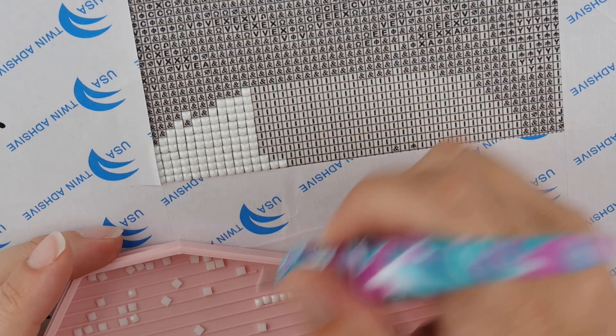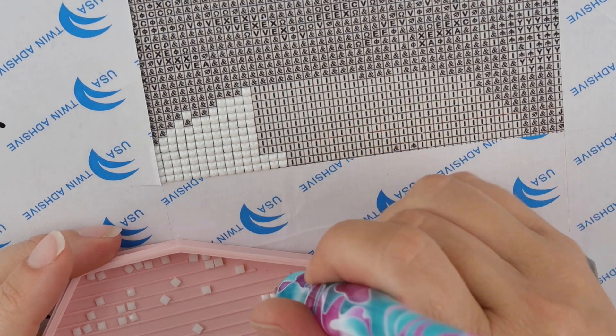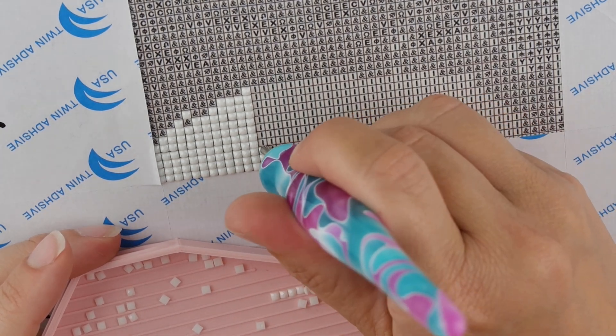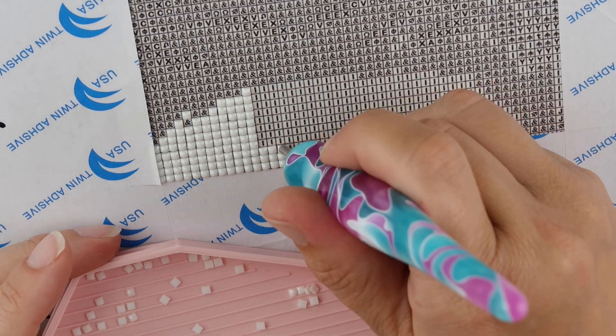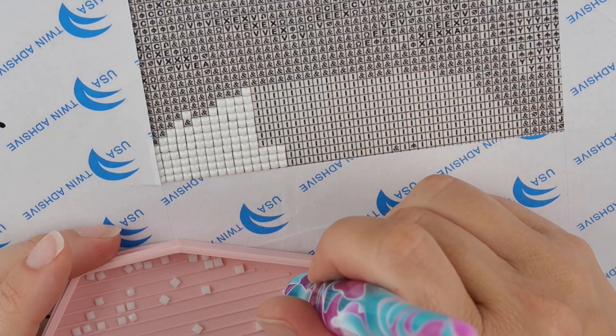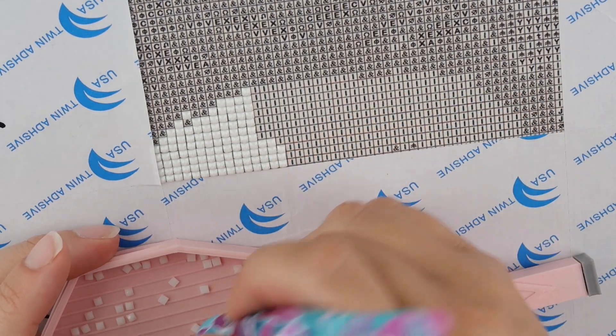I'm not doing a video announcing just the trays and explaining just the trays until we have a nice stock. That's the sort of website update for now.